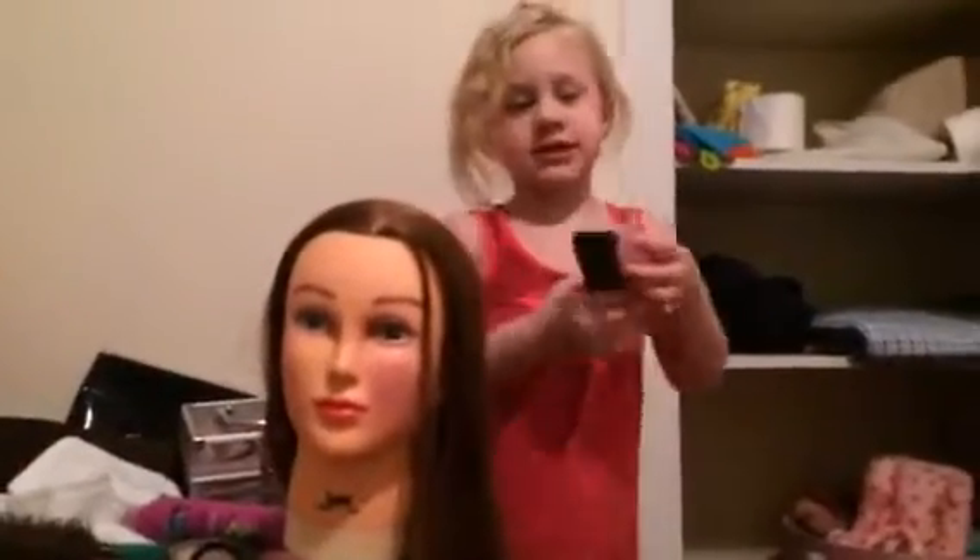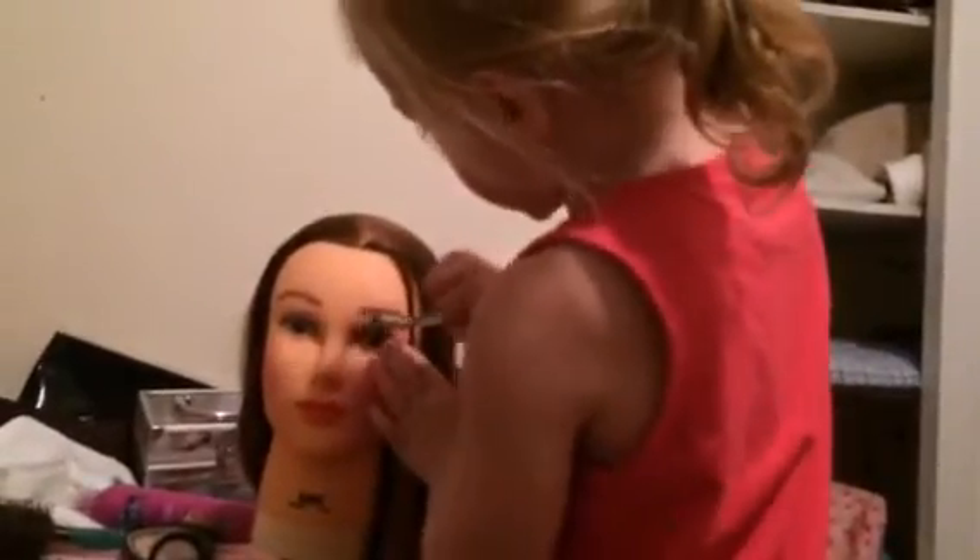I got this Barbie hat. So first we're going to do some eyeshadow. I don't know if you can see that, but we're going to use a white with our brush right here. You just want to take it and put it over like that.